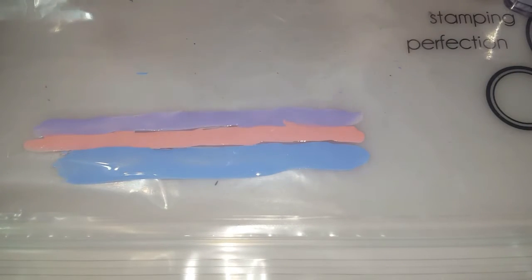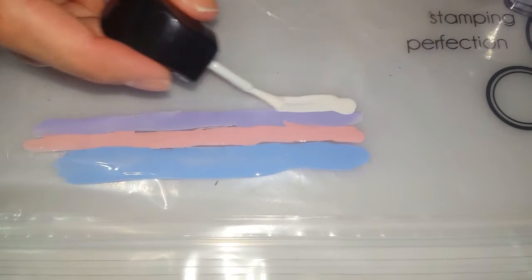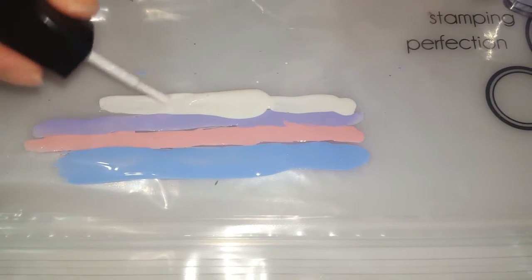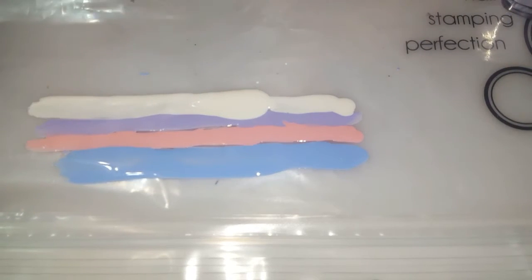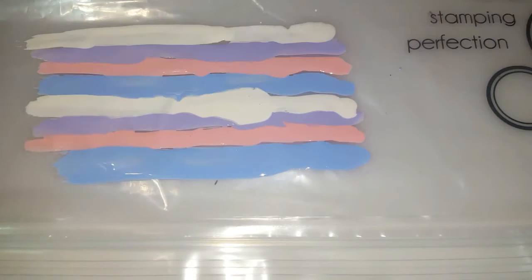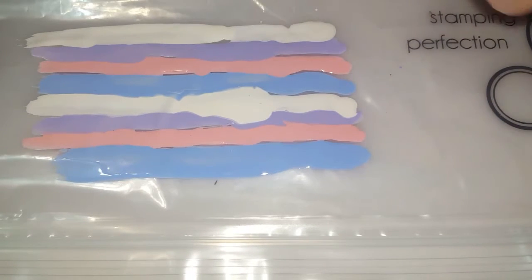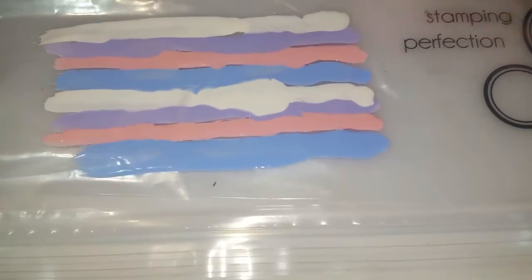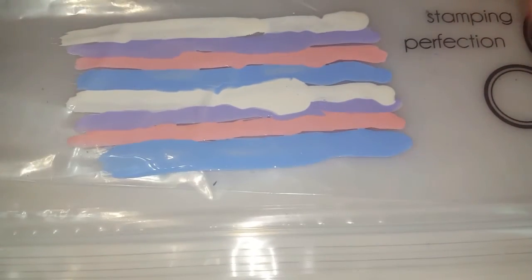We're gonna take one more — I'm gonna use some white. You're just gonna keep doing this, so I'm gonna do another set of blue, pink, and purple in the same row. I finished another set of each line; you can do more if you want. I think this will probably be good enough to cover all my nails.